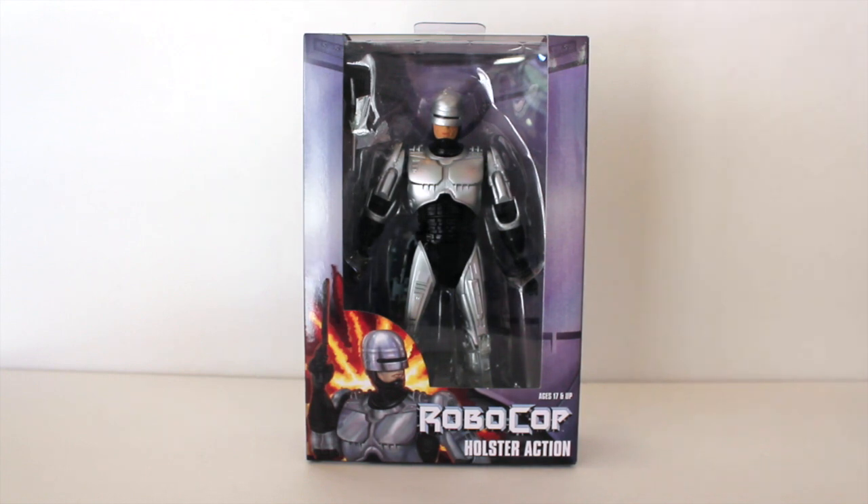I've only been collecting for maybe two or three years now, and a lot of these figures have been out for five, six, seven, maybe even ten years. But NECA has been re-releasing a lot of figures — the Terminator endoskeleton I reviewed last week, now this Robocop — and making improvements to others like the ultimate Terminator coming up.